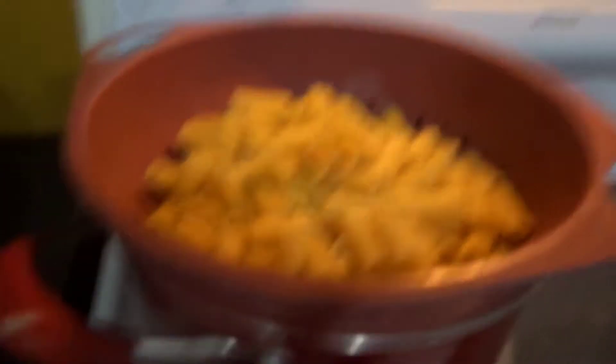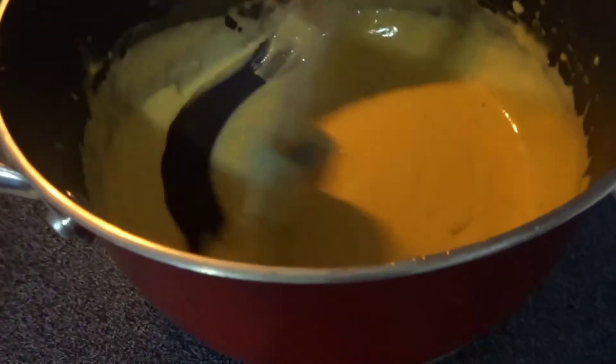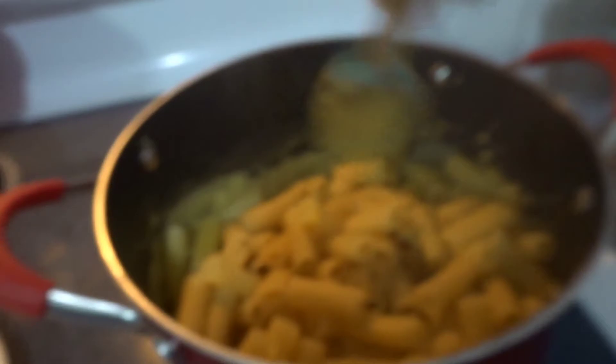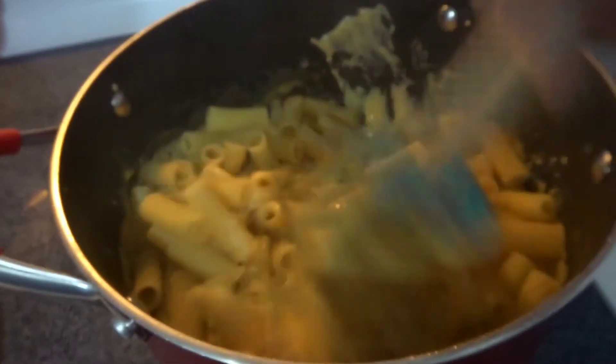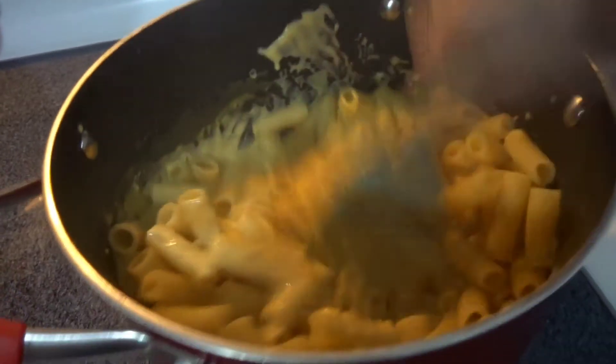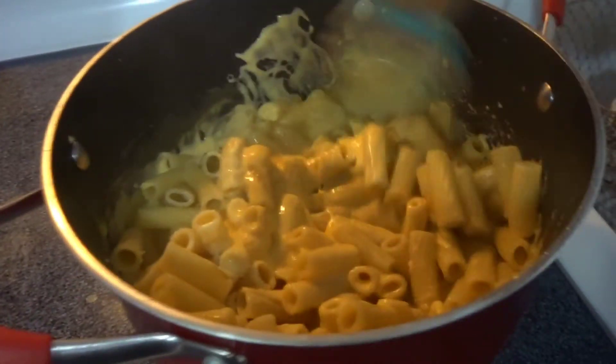My noodles are done now. I'm going to just pour them into the cheese sauce, which I just stirred. I'm going to get these stirred up really quick and then show you guys what it looks like before I put it in the casserole pan.